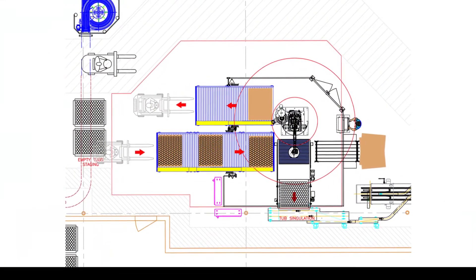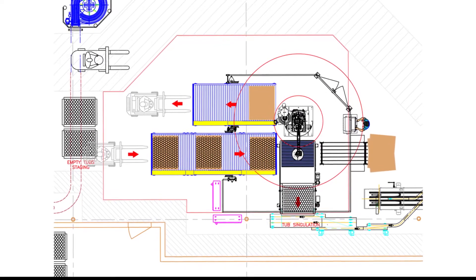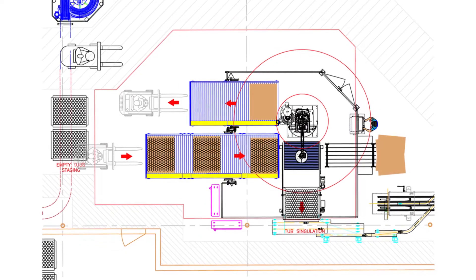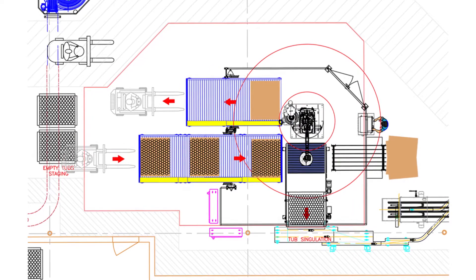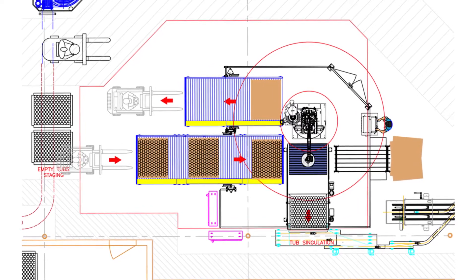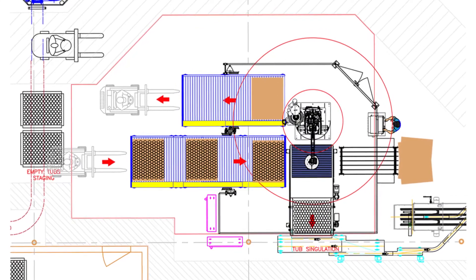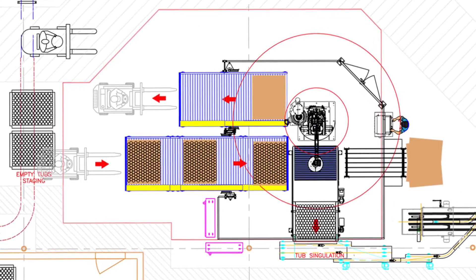Let's talk about depalletizing with full layer foam end of arm tools. The full layer foam tools are very forgiving — they can handle multiple formats without changeover. They're also able to handle slip sheets and pallets, which can help reduce the overall footprint of the depalletizing cell, as well as the hardware associated with depalletizing and handling the dunnage.